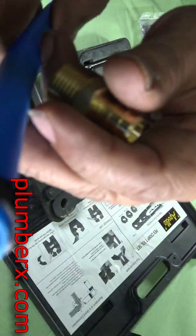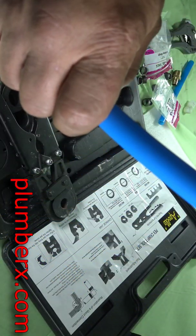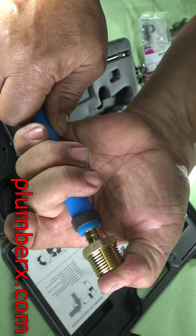Per their recommendations, when you install these, leave just a small part of that blue showing — you don't want to put the ring totally up against the fitting itself.